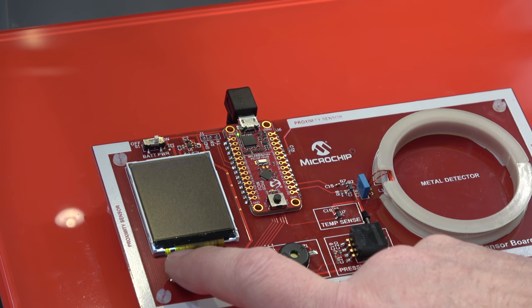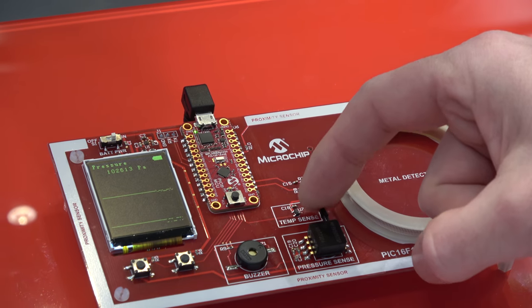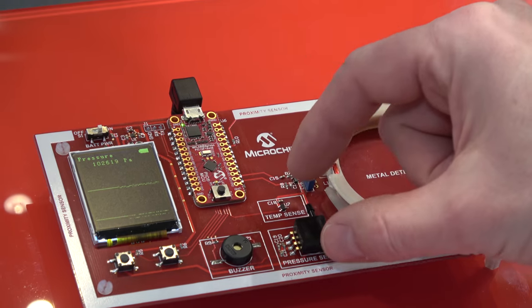We then also have other cool demos. We have a pressure sensor — this small sensor here is detecting pressure. If I just tap it, you can see it starts to show a little bit of ripple.